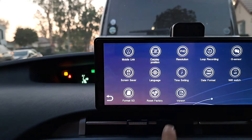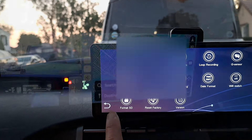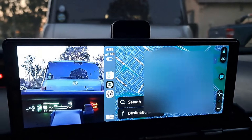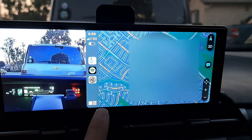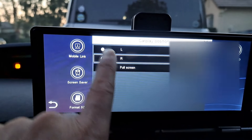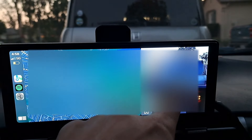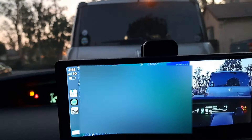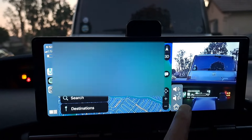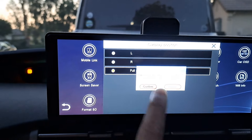If you go to settings, CarPlay position, you can put the camera on the right. This is the split screen mode. If you want the camera on your left, you can go back to the home screen and put the camera on the right. So there's the camera on the right. I don't like this because it's a little distracting, so for the most part just go to the home screen and keep it in full screen.